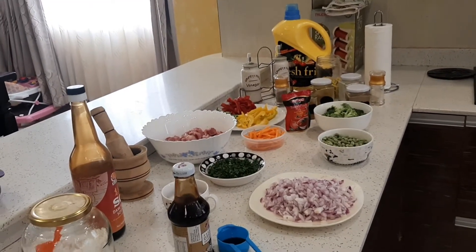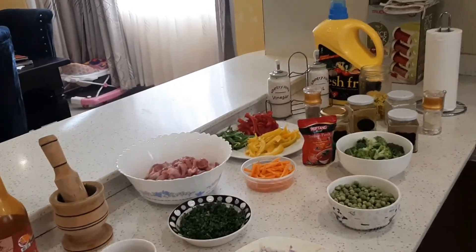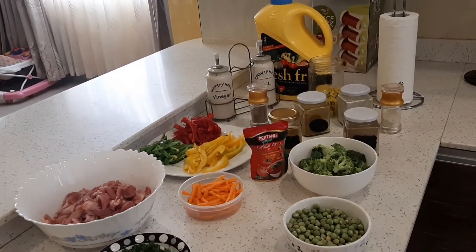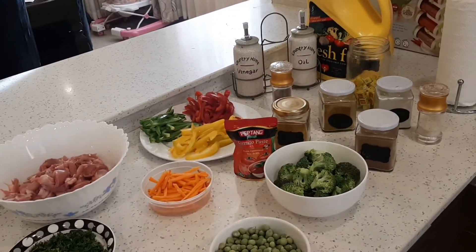Hello guys, welcome back to my channel. My name is Maureen Mure. Kindly, please subscribe to my channel. If you're new here, please hit that red button down there and subscribe and be part of this cool kitchen.